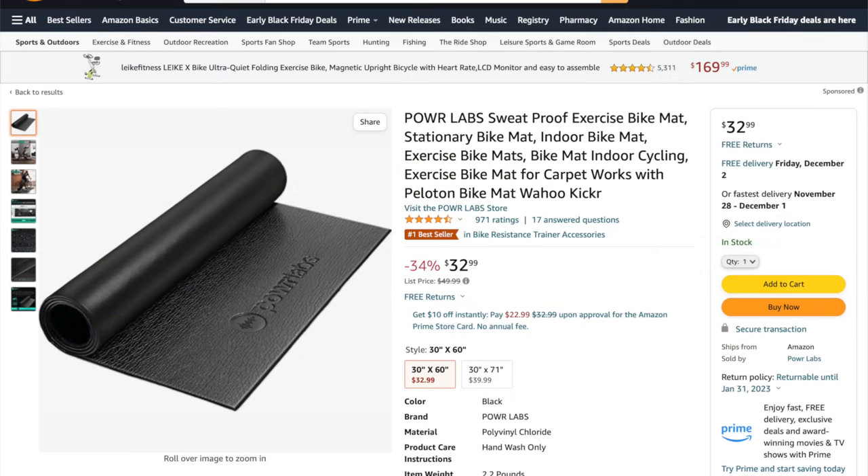Moving on from the trainer, you are going to need a mat to protect your floor and prevent the trainer from slipping. A good mat can also dampen the noise from the trainer a little bit. There are plenty of good mats on Amazon — this one by Powerlabs costs only $33 and looks like a solid mat for a good price with plenty of satisfied reviews.